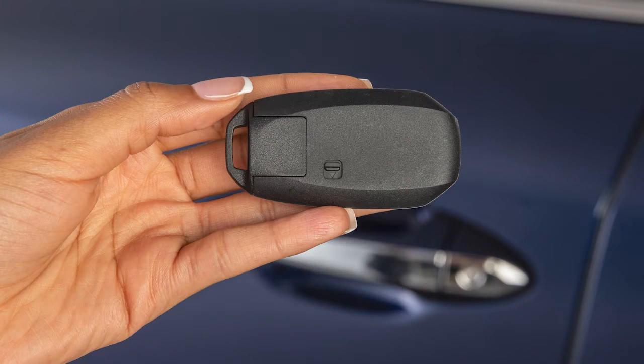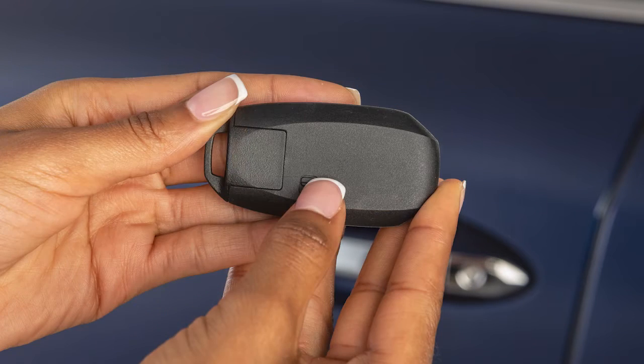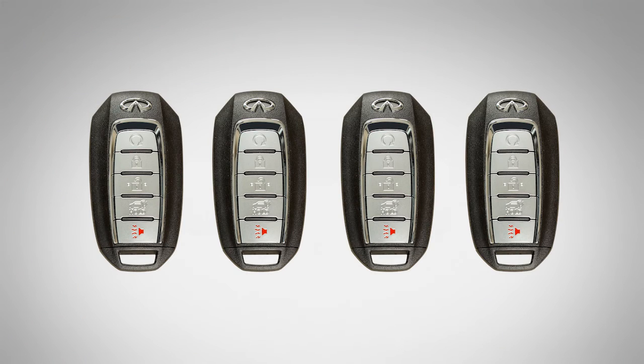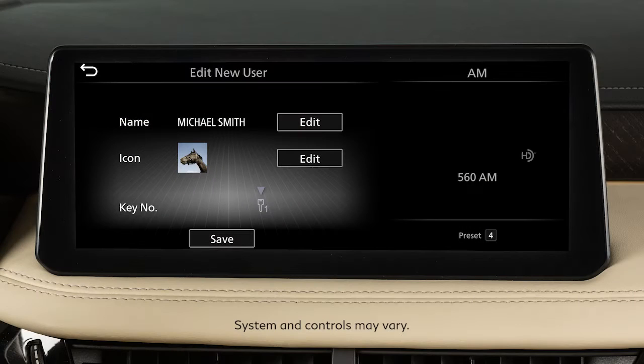In the event that the Intelligent Key battery is dead, you can find a mechanical key on the back side of the key fob. Release the lock knob to slide out the mechanical key. Up to 4 Intelligent Keys can be used with one vehicle, as long as the key is registered with an Infiniti retailer prior to using the system.